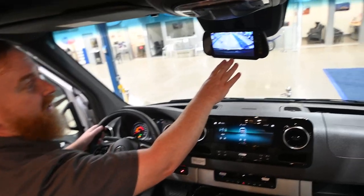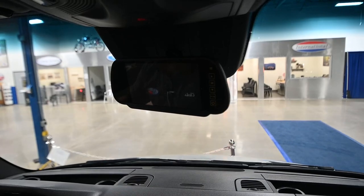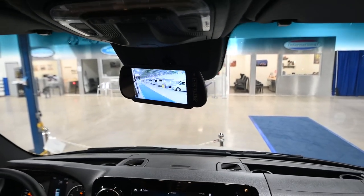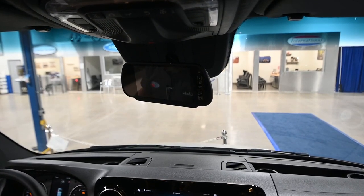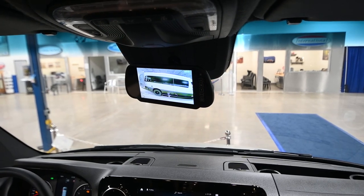The last thing to talk about is the rear view camera. When you turn on one of the blinkers, it's going to shift over to the camera in the mirror — there's the right hand side. Turn the blinker off and it goes right back to the rear view camera, and then the left hand side as well.